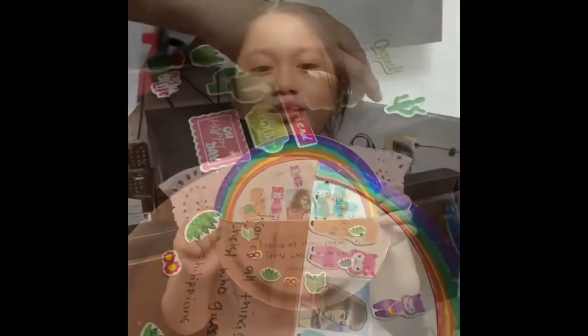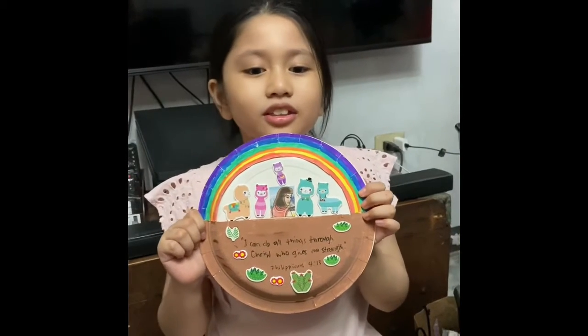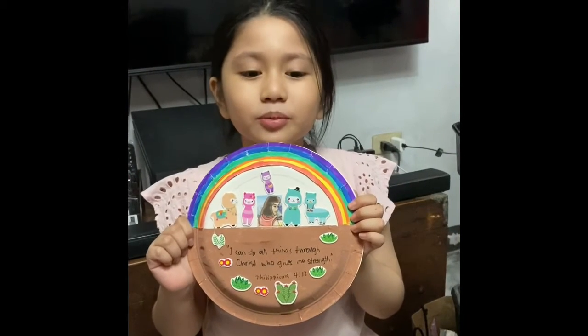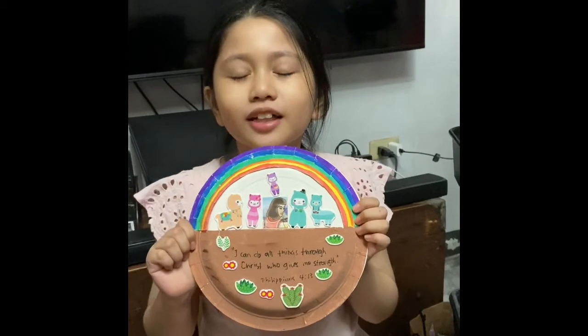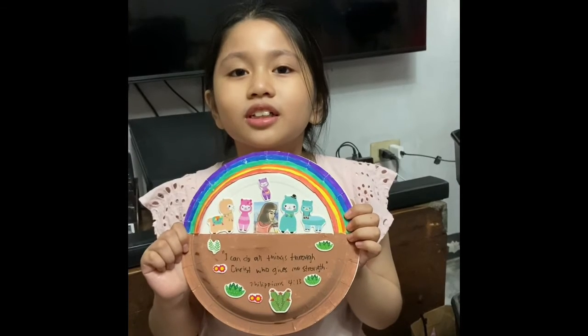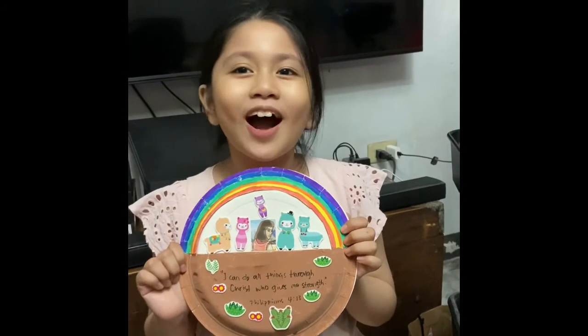This is my Noah's Ark craft. I can do all things through Christ who gives me strength. Philippians chapter 4 verse 13. Thanks for watching. Bye!